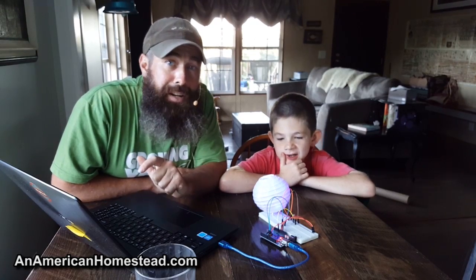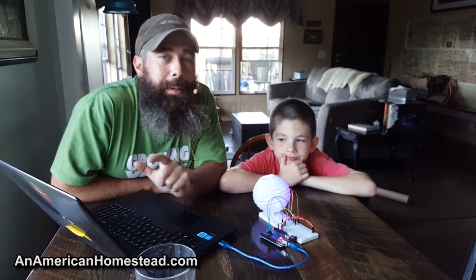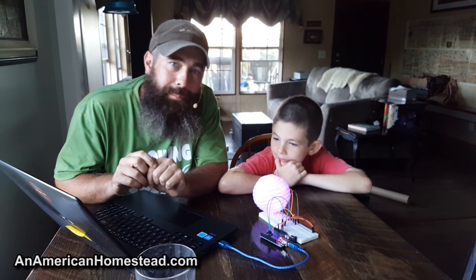So there you go — that's the first Creation Crate project. We're going to go ahead and get started on the next one. You'll be able to watch the next one in the playlist called Homestead Homeschool. We'll put all of the different Creation Crate projects that we get in the mail under that playlist.